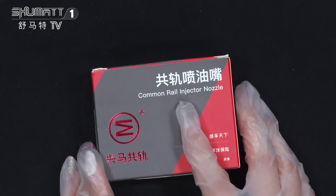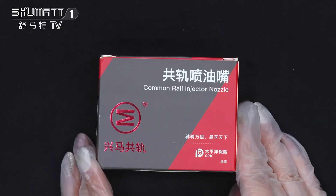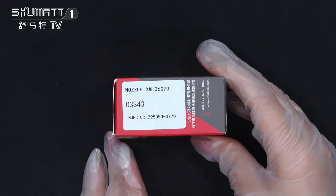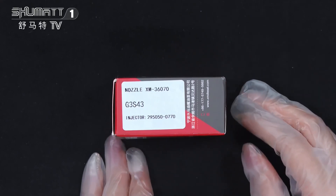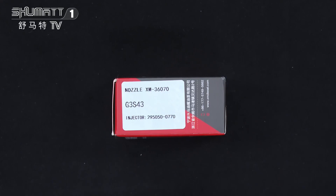Let's check the product name: Common Rail Injector Nozzle. Here is the brown logo on the packaging. The quantity is 10 pieces per box, and one side has the label. The product code is G3S43, and the applicable injector number is 295050-0770.